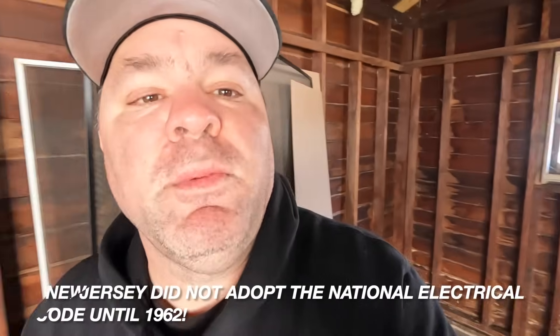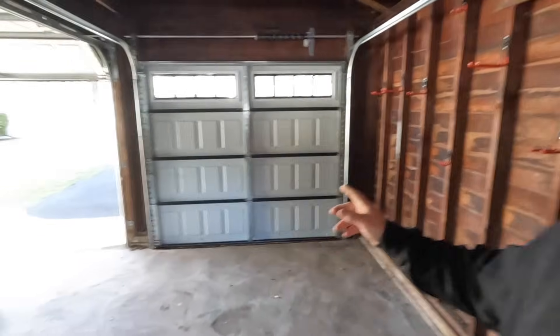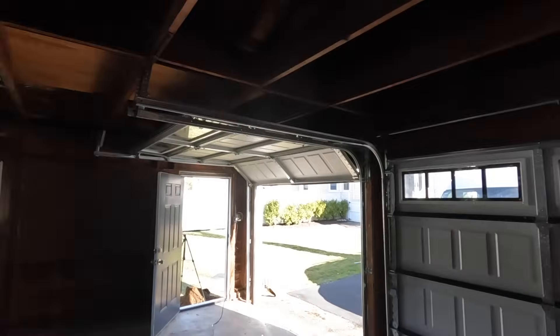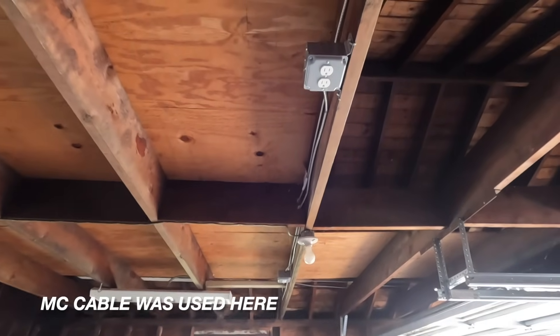I didn't get a chance to record last week when I was here, but this is an old house in Westfield in an old part of town near the center. I believe this house was built in 1910, so most of the framing is open. The new buyers of the house hired me to do some work out here in the garage — update the garage a little bit. Right now, as you can see, we have garage doors in place but the garage door openers are not.